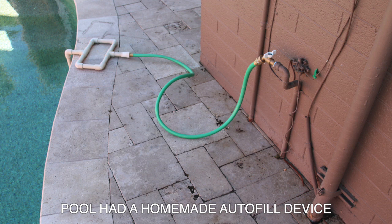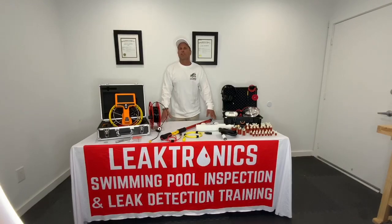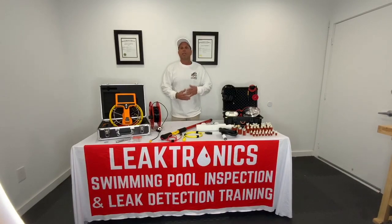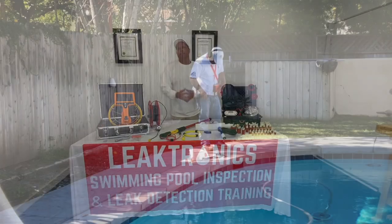The inspection wasn't done with a leak detection. So guess what? After everything was inspected, the homeowner moved in, and the pool dropped three inches in the first two days. And what's the first thing they're going to do? They're going to call up the home inspector, who is then going to go back to the pool guy.